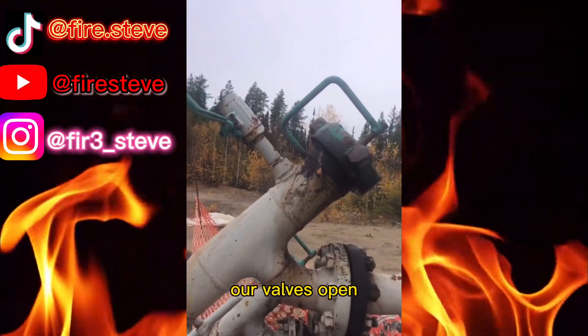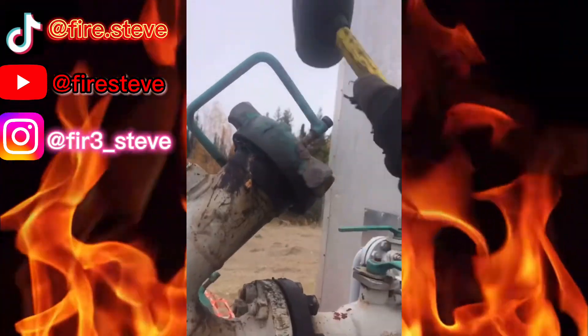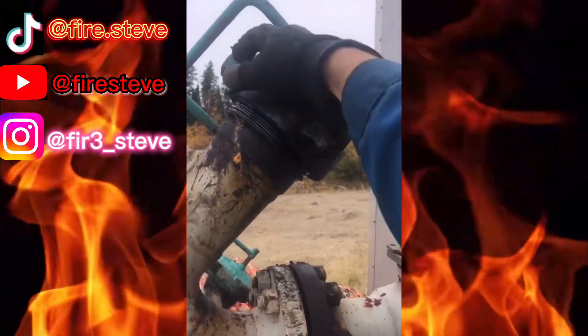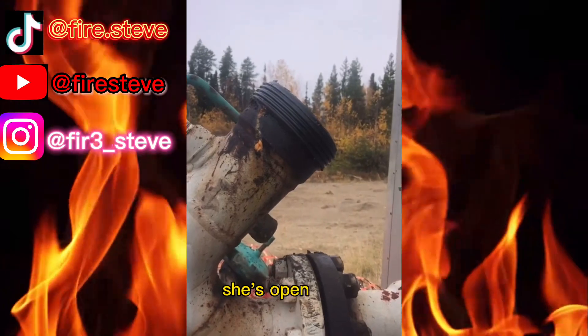Now that all the pressure's off it and our valve's open, we're going to take our brass hammer and knock off the cap. Check it, make sure that it's good. And she's open.